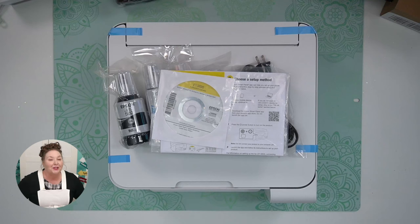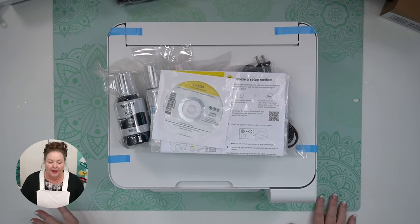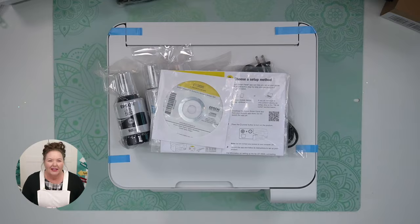Nothing against HP — I love this printer that I have — but the EcoTanks are just really awesome. Being able to fill the tanks, I really like that better than cartridges.